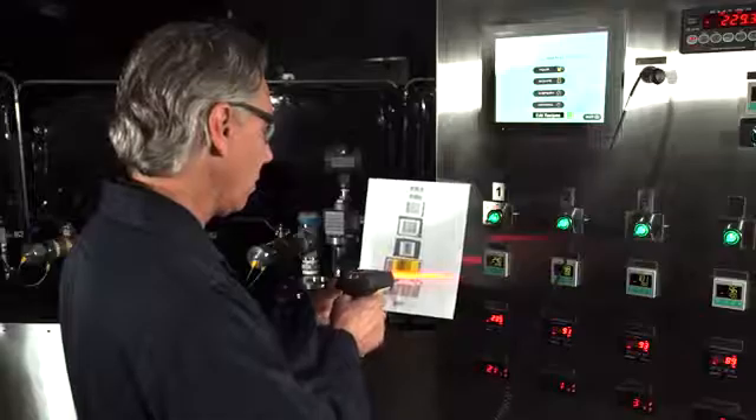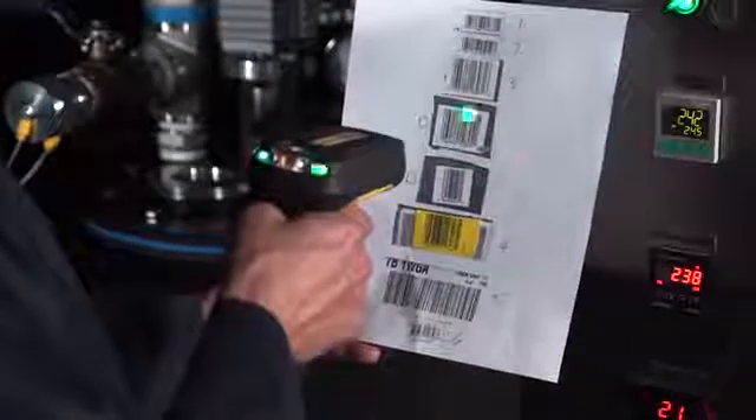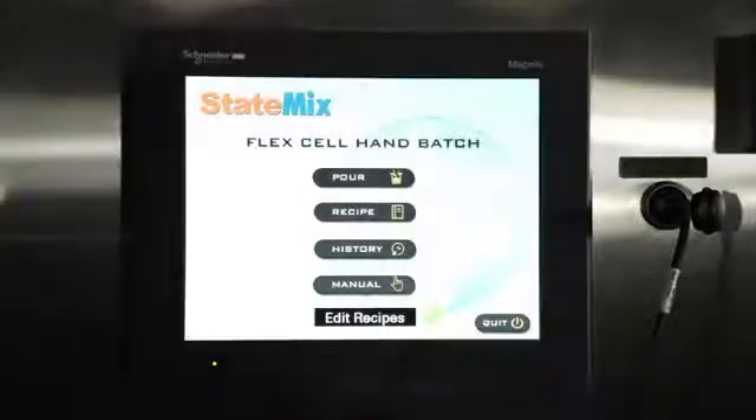The barcode reader allows you to instantly get the right mix ratio and the weight for each recipe. All information is stored internally, giving you the freedom to download the data to a USB key for on-the-go access and quality control access.